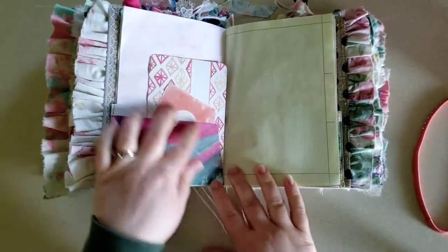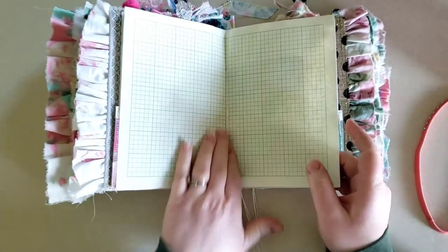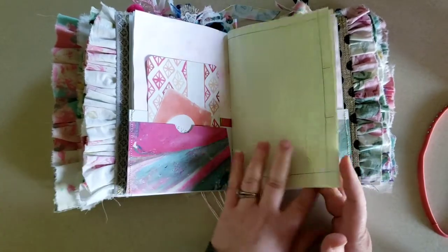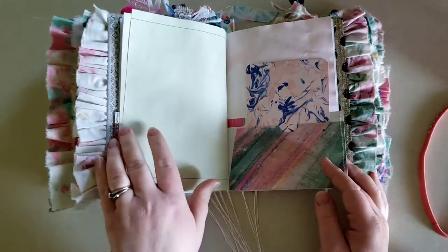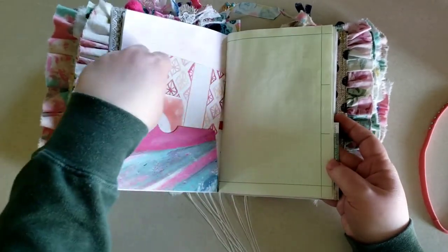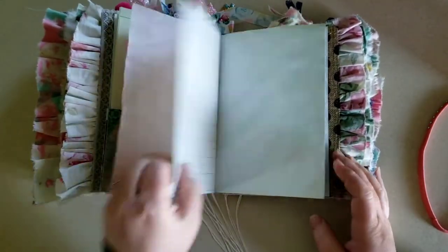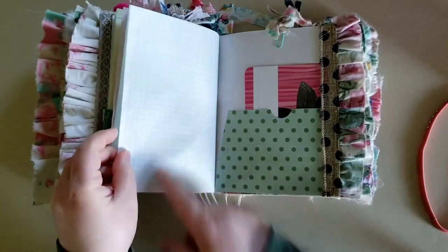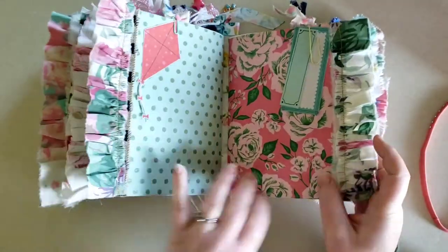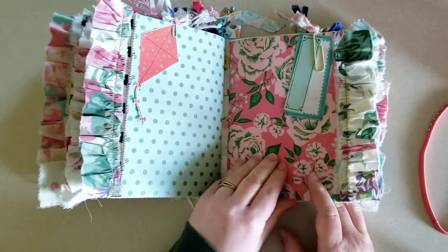Another smaller pocket. This paper is called engineering paper or engineer's paper — I think it's a fun color and I like that it's graph paper on one side. I liked the top of it as well, so that's why I like adding that. And then also just the graph paper itself. Another journaling card. I also cut apart the kites, so there are some kites throughout. Some more cut-aparts.